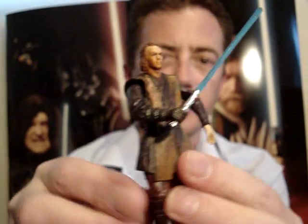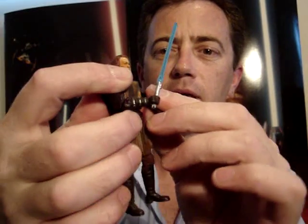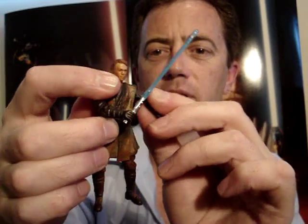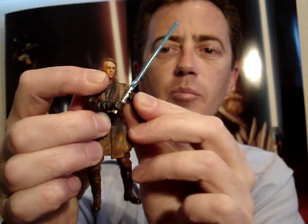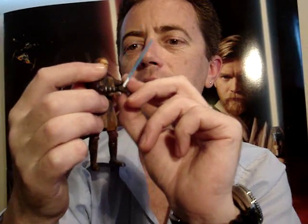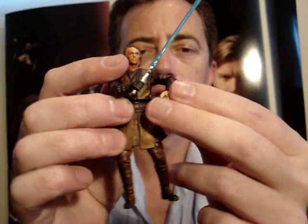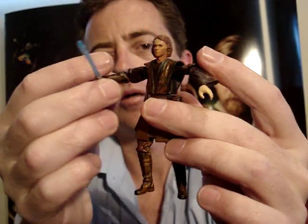I'll just run through the rest of his articulation. He's just got a swivel neck, the shoulders are ball jointed — or ball hinged actually — and it just has a hinged elbow on both arms.